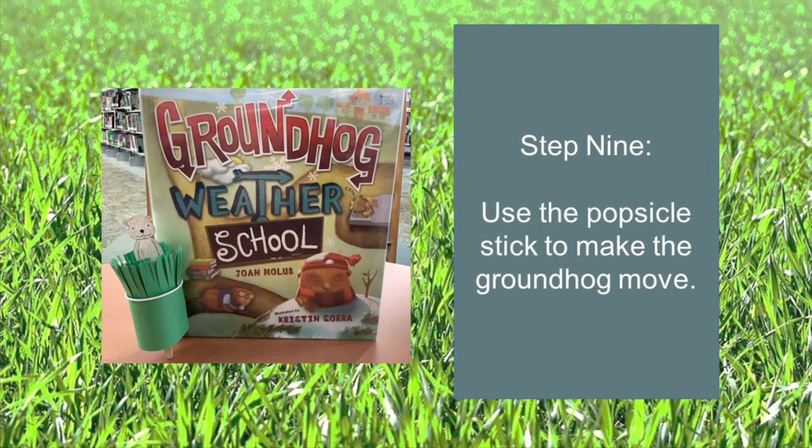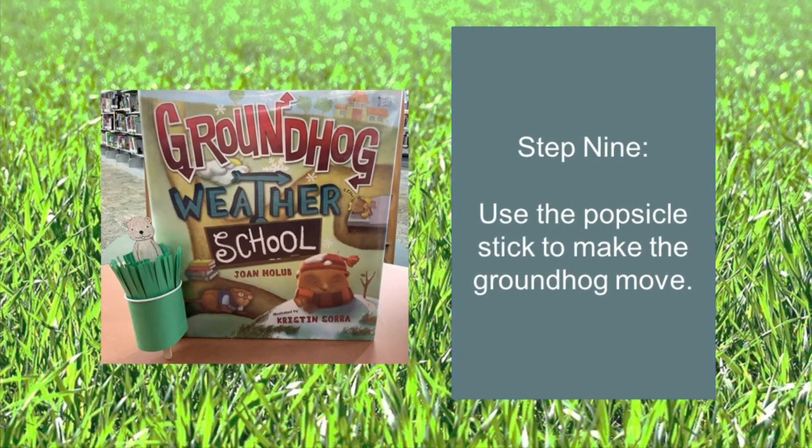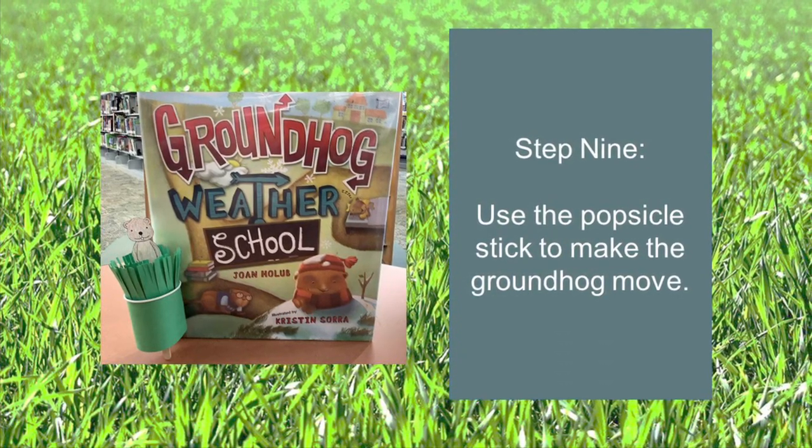Step nine: use the popsicle stick to make the groundhog move.